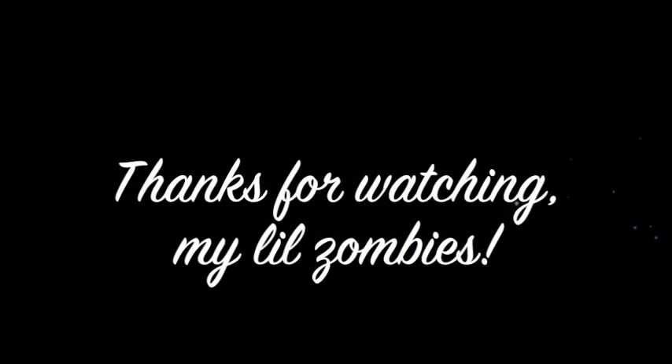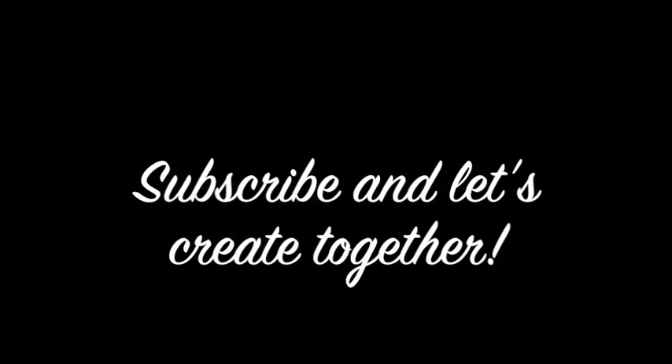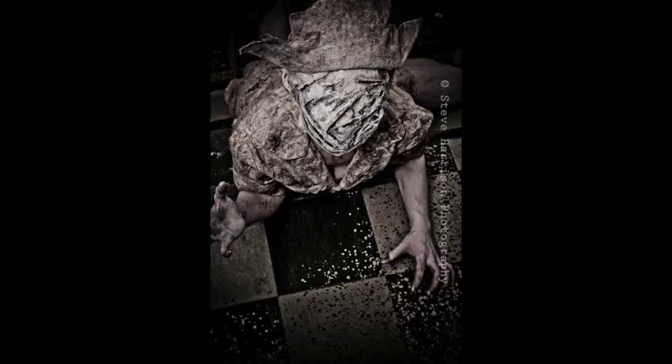If you'd like a tutorial of the dress, just leave me a comment and I actually might make that someday. Thank you!